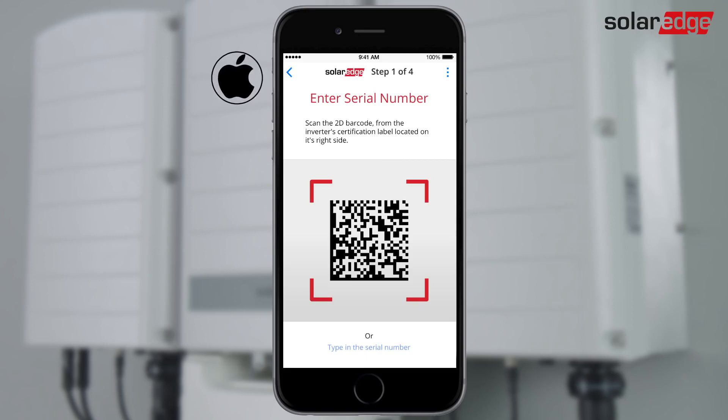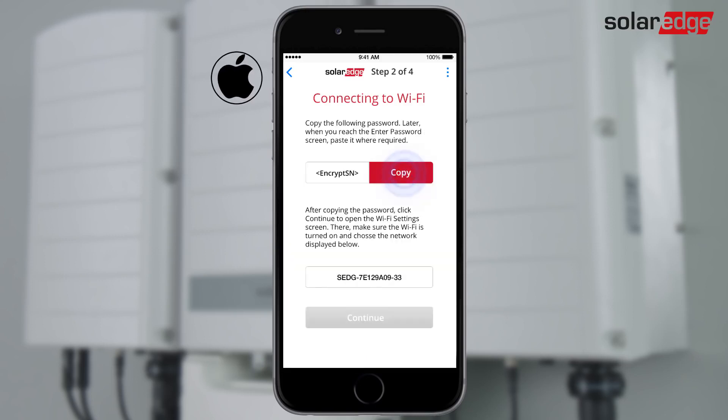For an iPhone iOS device, scan the inverter barcode. Tap Copy to store the Wi-Fi password. Tap Continue to open the Wi-Fi setting screen.